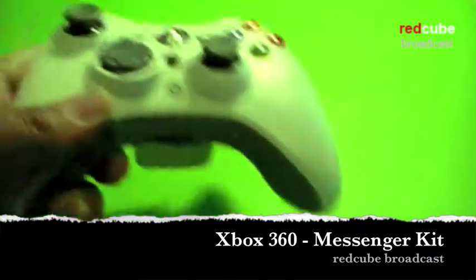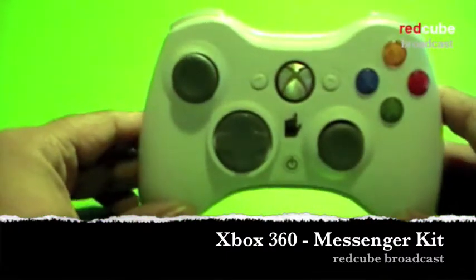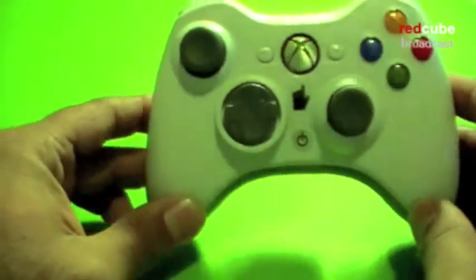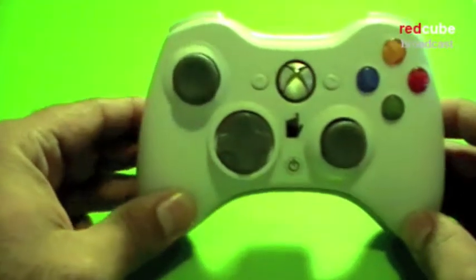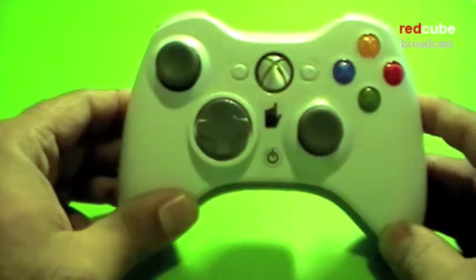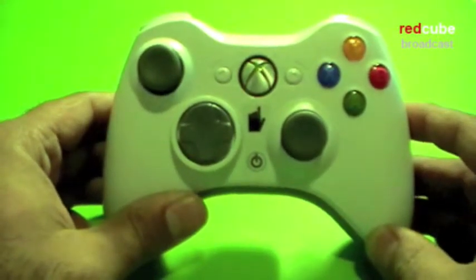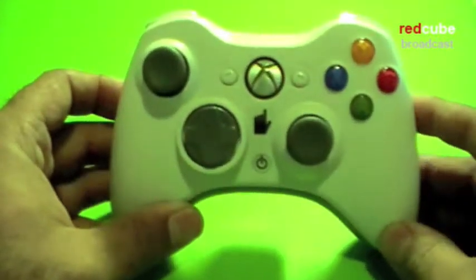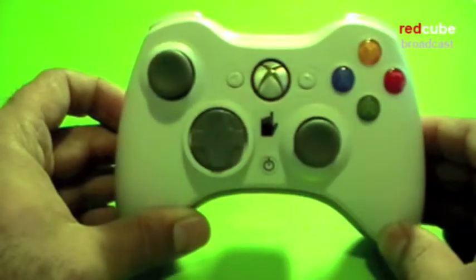Hi, welcome to Red Cube Broadcast. I'd like to review today the Xbox controller accessory called the Messenger Kit. Most people would either use a USB keyboard with their Xbox 360, but there's always a challenge for those who have Xboxes placed at a distance and want to enter data.